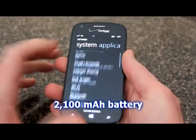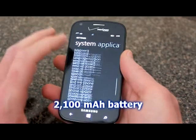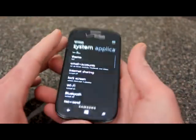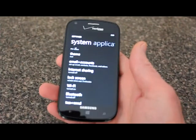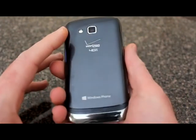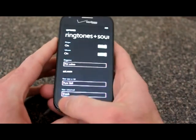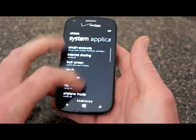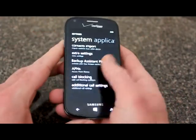It shoots full HD 1080p video, which is very nice. It comes with a 2100 milliamp battery. Overall the phone has been responsive — it's probably one of the introductory Windows 8 smartphones for Verizon. In my experience it's been pretty snappy and using it has been pretty good.